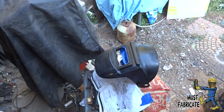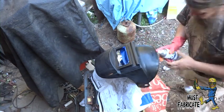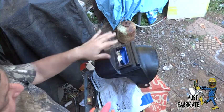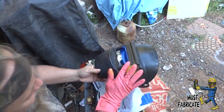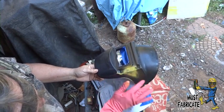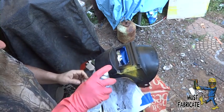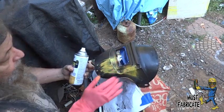I didn't want to use my bare hand, which normally I would, but this paint is really hard to get off the hand. I'm just going to put a little bit somewhere near the eyepiece here.